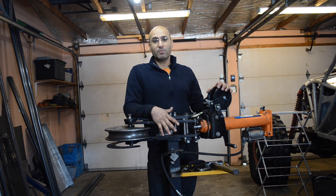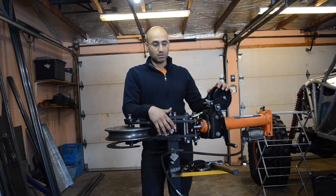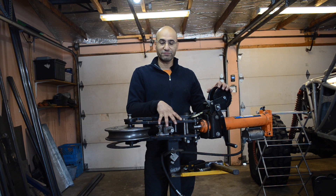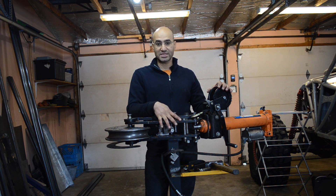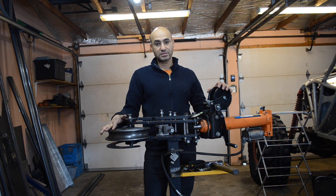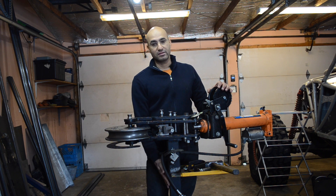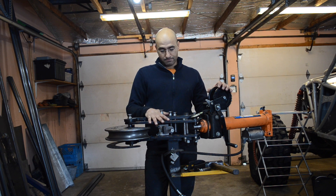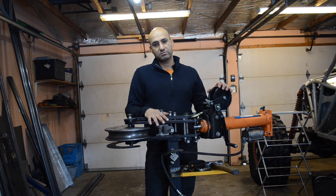The tube bender when you buy it is going to come in three pieces. The first one is the tube bender arms themselves, which you're going to have to assemble yourself. It's going to come with a die kit and then with the stand. The die kit is about $300 US, the bender itself about $300 US as well, and the stand about $50–$70.